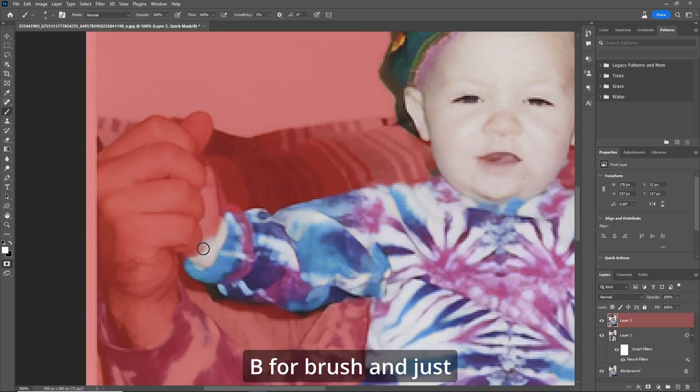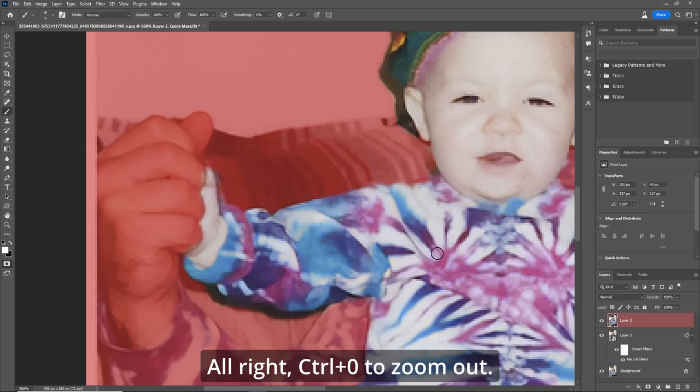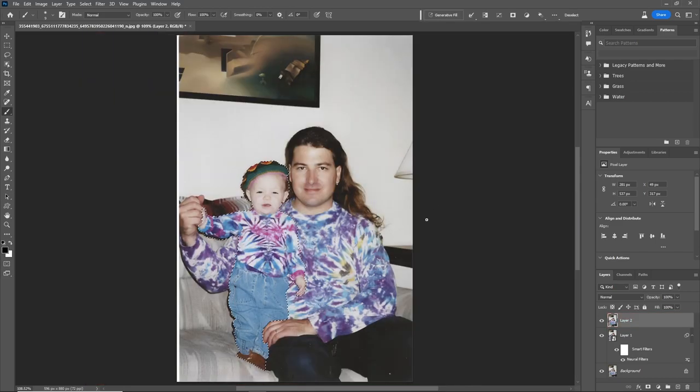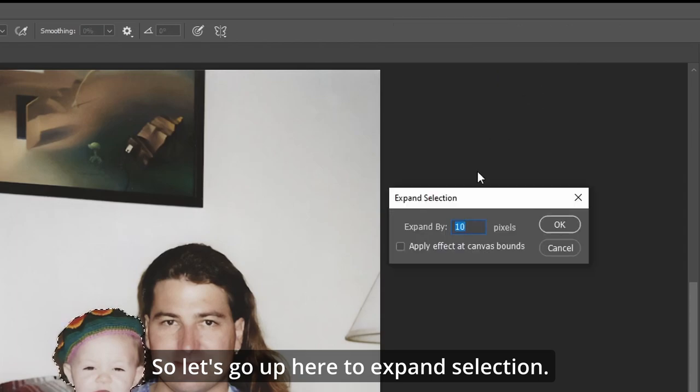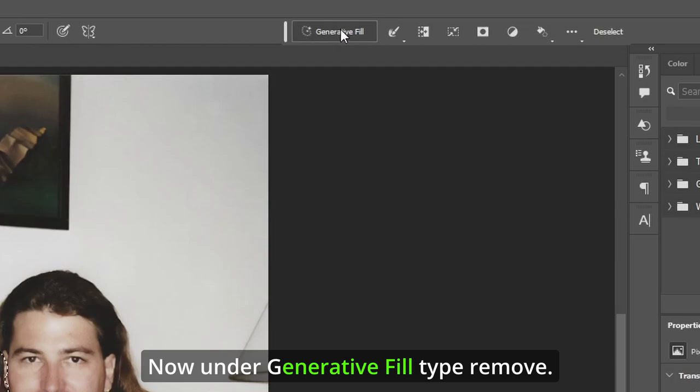B for brush and just paint in what we need. Let's not forget the elbow. Control+zero to zoom out, Q key — now we've got our selection. Go up to expand selection and expand by five pixels. Now under generative fill, type 'remove'.